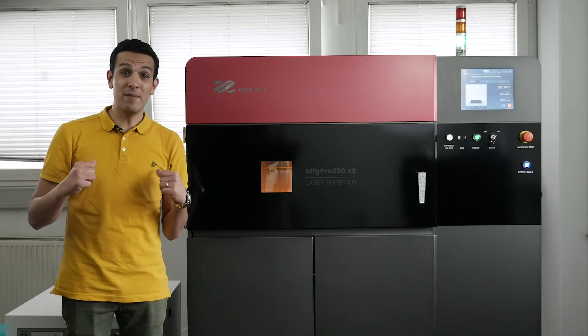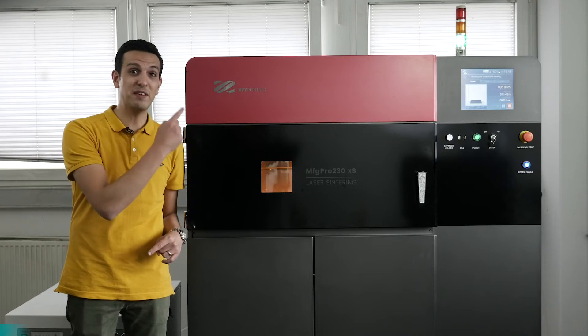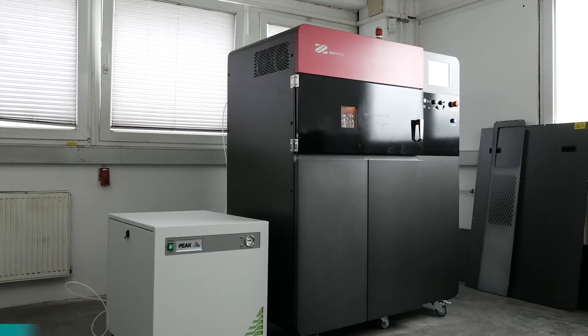Hi there, I'm Ahmed from SIDA 3D Printing Solutions and this is the MFG Pro 230 Industrial SLS printer.